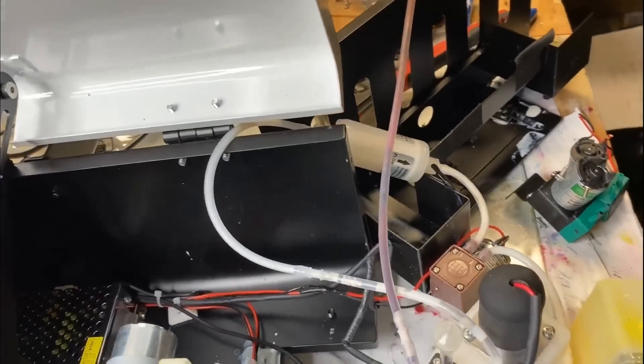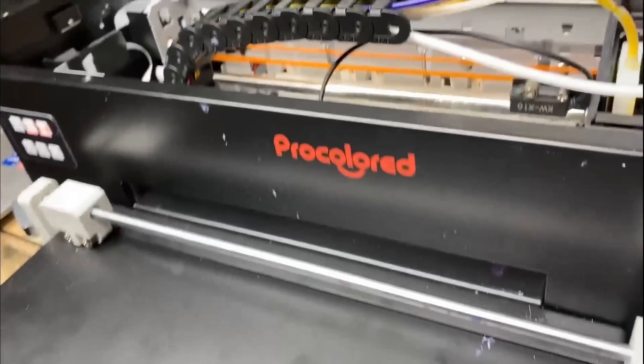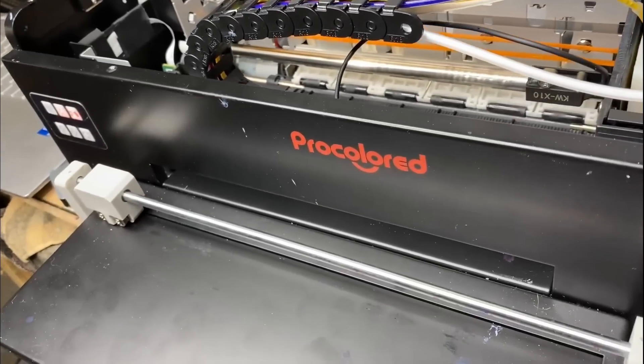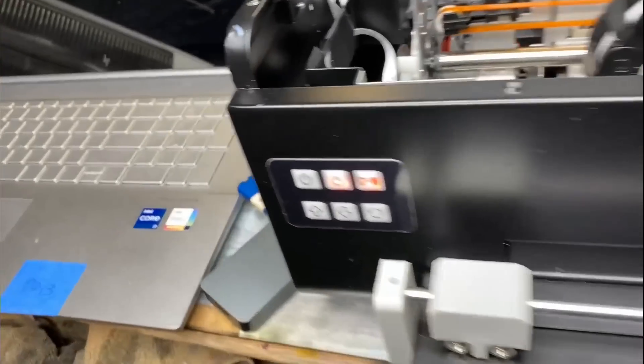Hey guys, it's Kevin. Today I'm going to do a quick review of a ProColored F8 Panda A4 DTF printer. I have a repair shop, so if a printer ends up here, probably something is not going right — so my review will be objective and brutal.